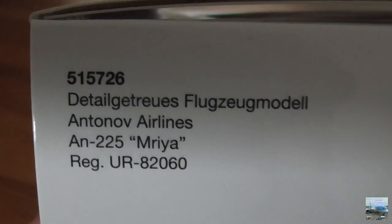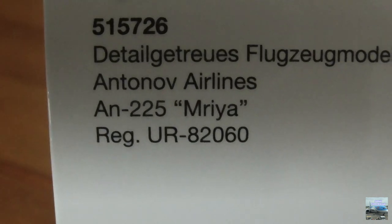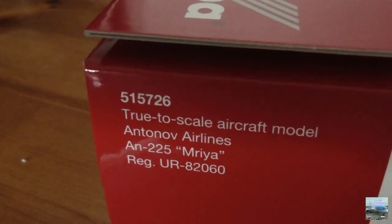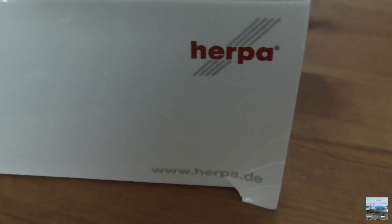On the left side of the box at the top left corner there's more writing with the model code, followed by 'Antonov Airlines An-225 Maria' and the registration UR-82060. On the right corner of the box we again have the model code, and underneath it says 'true to scale aircraft model' with the registration, aircraft type, and airline, along with a barcode, the Herpa logo, and a link to a website. We also have a small rip in the box, but I think that was me from moving the box around.